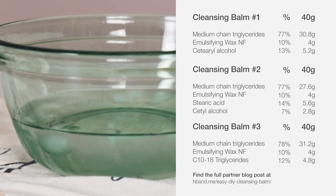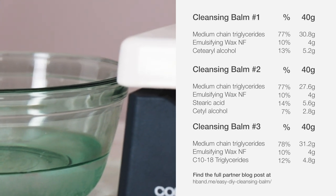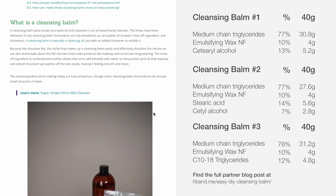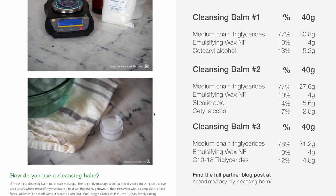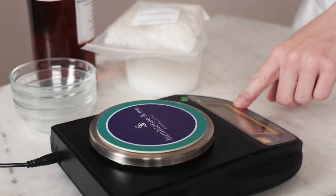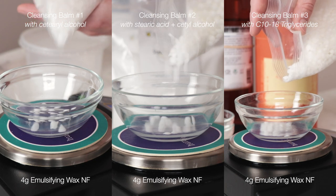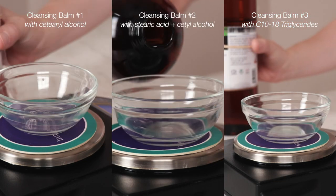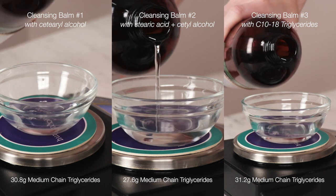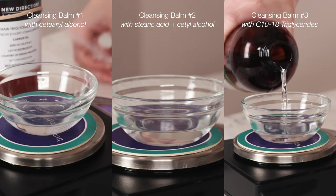We'll be making 40-gram batches of each formulation to start with. I recommend sticking with this amount for the first go of each formulation, and then you can scale up your favorite formulation later. If you want to see everything written out — amounts, instructions, substitutions, and more — you'll find all that in the totally free partner blog post linked in the description box below. Begin by weighing out the ingredients. Each formulation needs 4 grams of emulsifying wax NF for rinse-off. All three formulations call for medium chain triglycerides for the oil-soluble emollient and solvent, in slightly different amounts for each formulation.